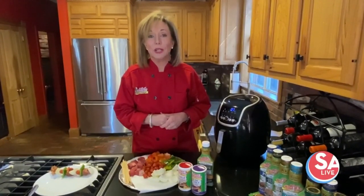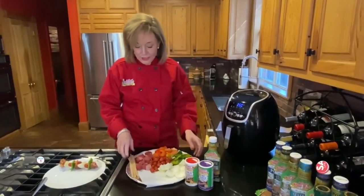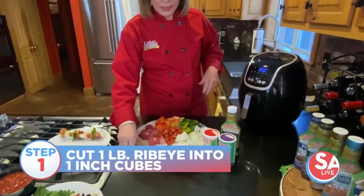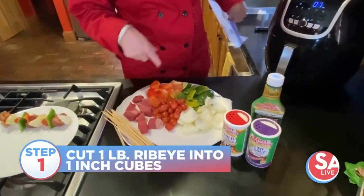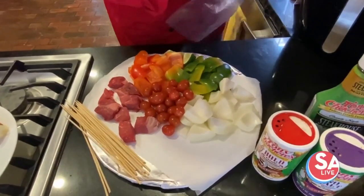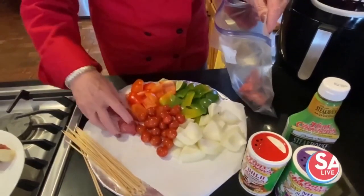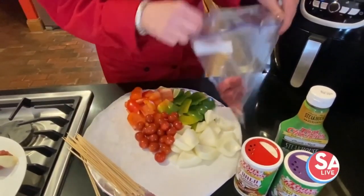They're just a really good recipe, and I'm going to show you how to do that right now. I use ribeye today, and I cut it up into cubes. You can also use a sirloin steak, but you will have to marinate it a little bit longer because your ribeye is going to be a little bit more tender.